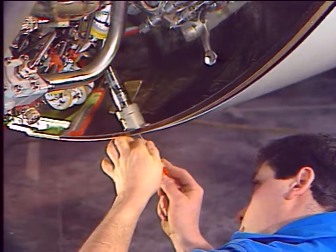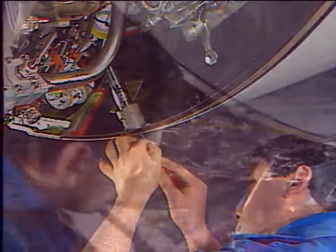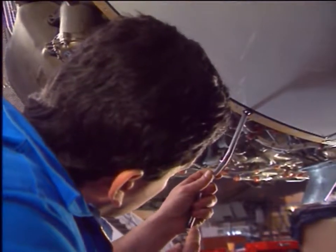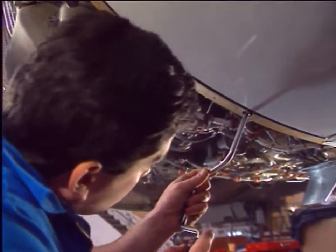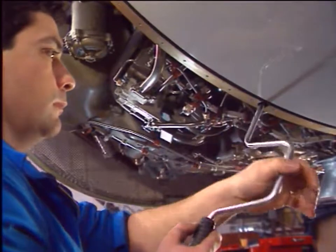Before operating, check that the flexible shaft is correctly engaged inside the manual drive. Then insert a speed wrench into the manual drive shaft and deploy the translating sleeves.